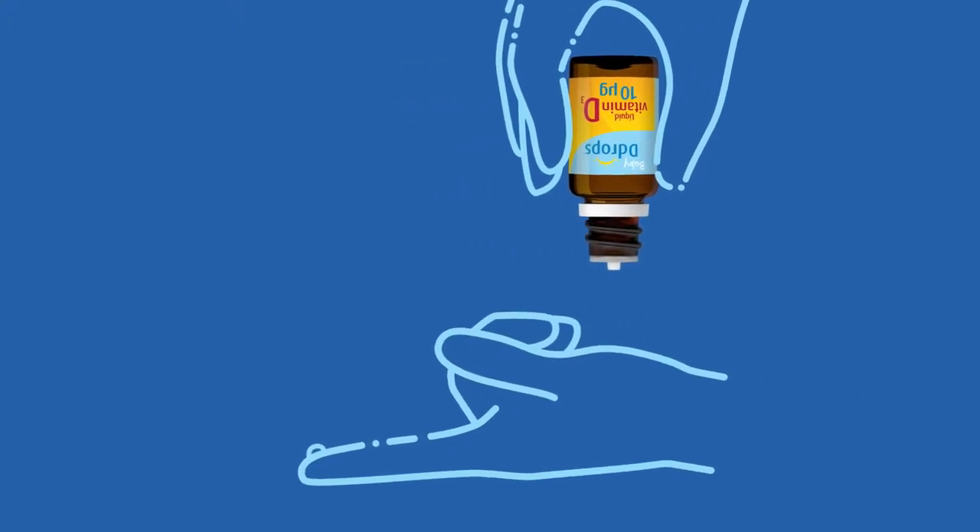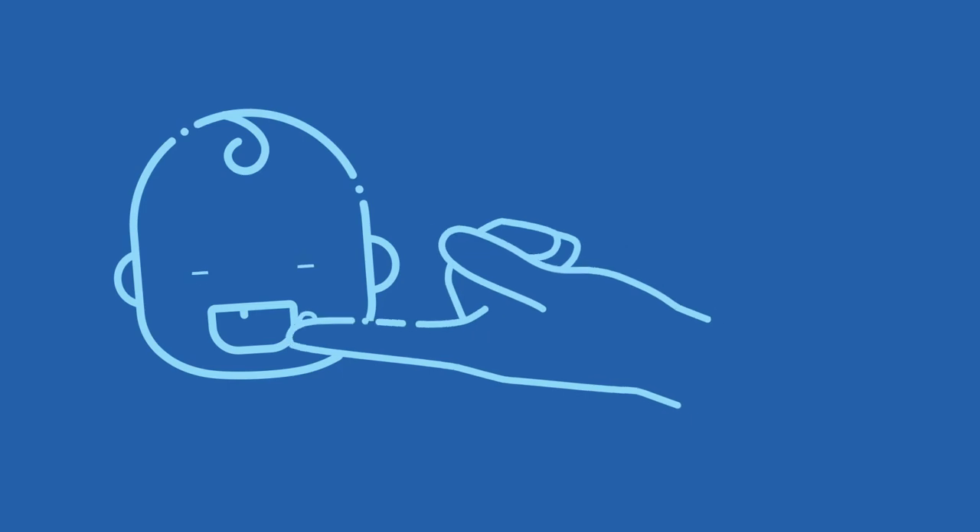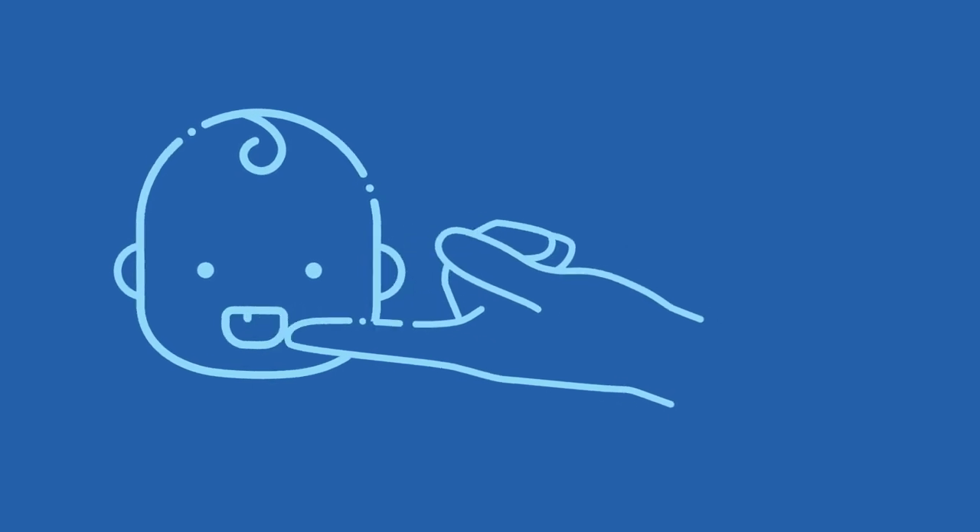This drop can be placed onto a clean surface, such as a washed finger, mother's nipple, or a clean spoon. And then simply have your child feed normally.